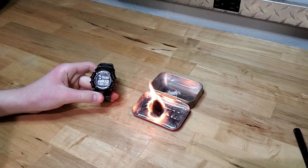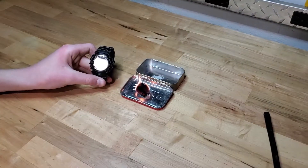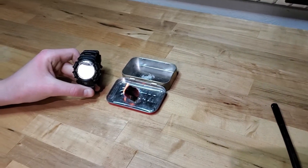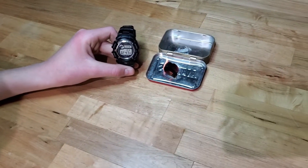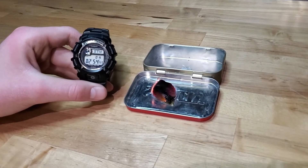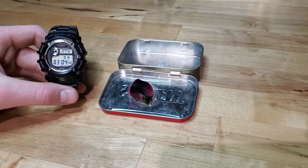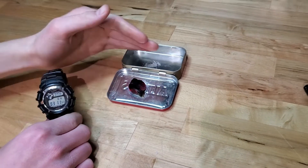Still burning at two minutes. We're over two and a half minutes — the flame is starting to go out. I think we'll make it maybe two to three minutes. There's still a flame. It's been burning for three minutes and still going.